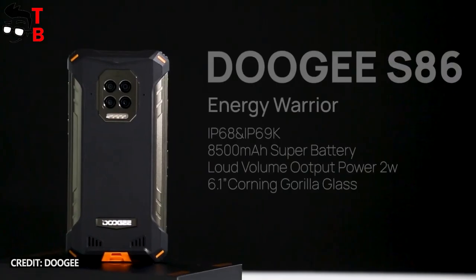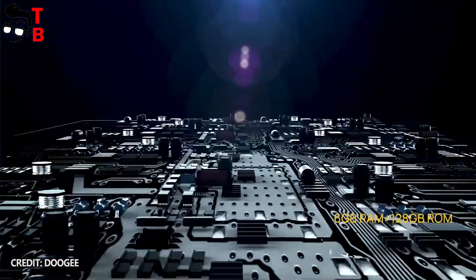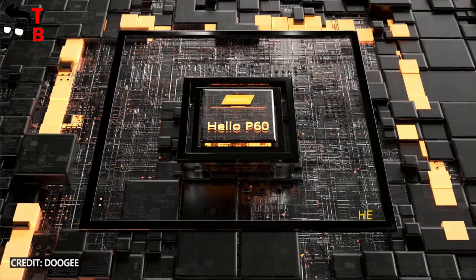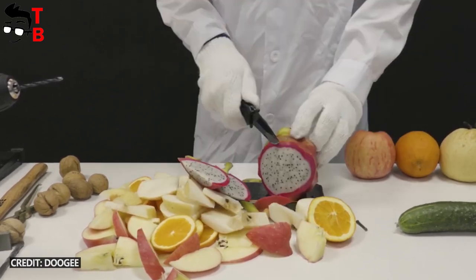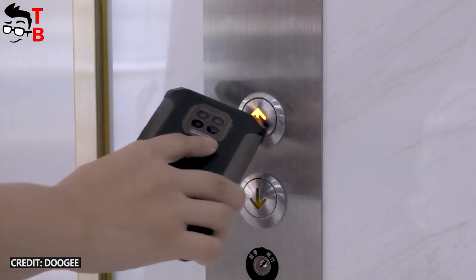Doogee S86 looks like other rugged phones of this and even the last year. However, it has a lot of memory, good performance, and a large battery with fast charging support. Also, the price will be affordable, so it can be a really good rugged smartphone. Thank you for watching. Hit the like button and subscribe to our channel, TechBrothers.